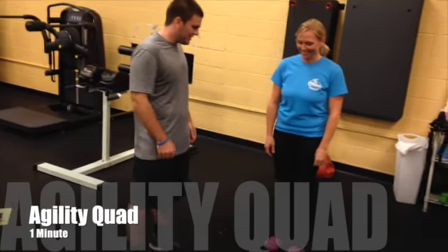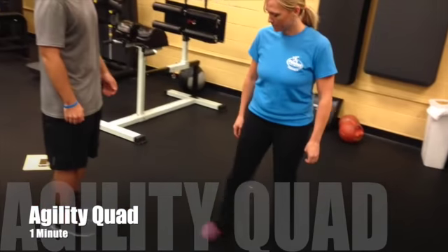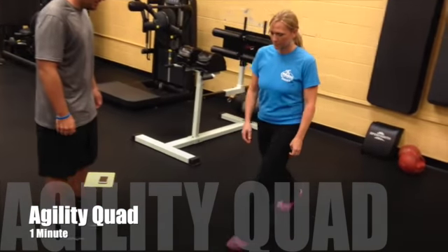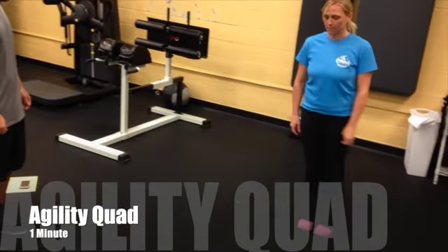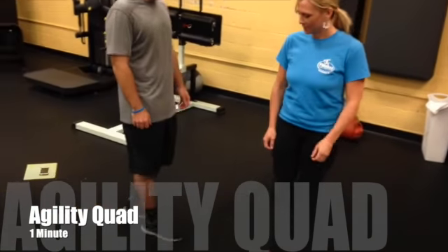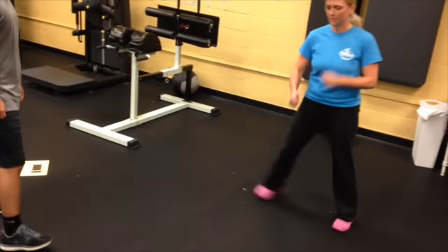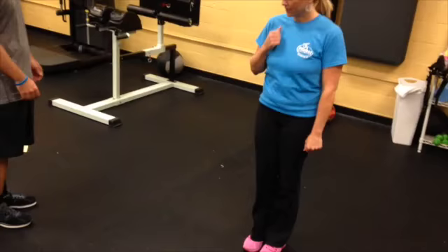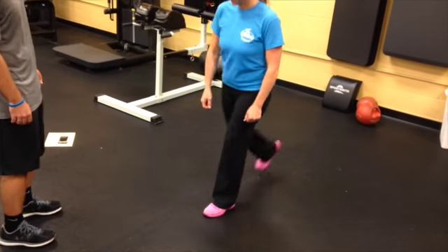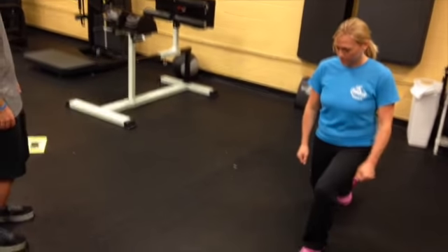Now we're going to have Amy demonstrate the agility quad exercise. We're going to the front, the side, the back, bringing the feet together, and back to the original spot. You can also add some arms, and you can lunge — you want to lunge to the side. This will work your quads really well too.